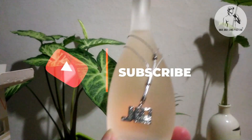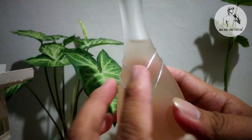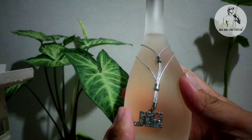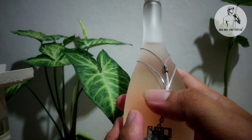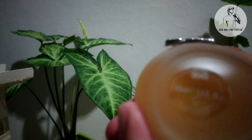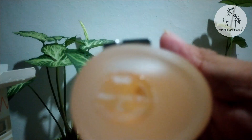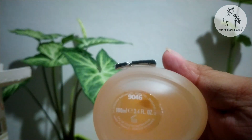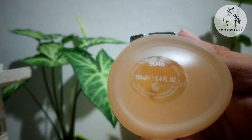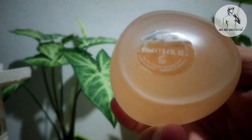And you can see it has what looks like a necklace detail, and you can see it has a code there as well. Let me adjust the camera — okay, there you go, as you can see.